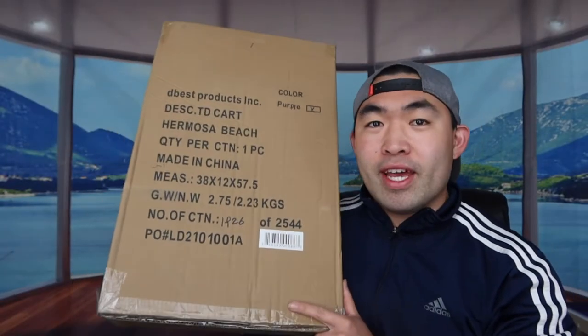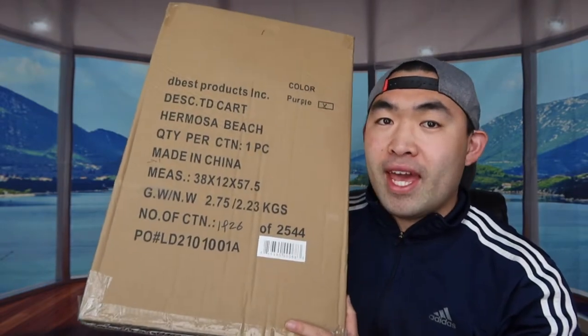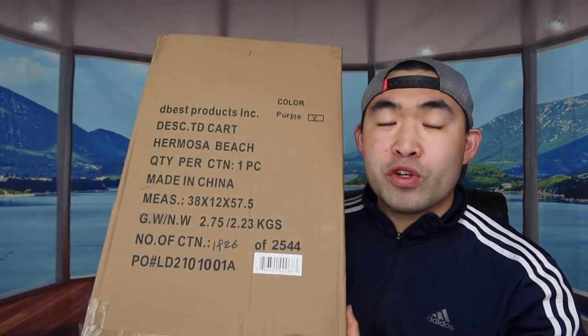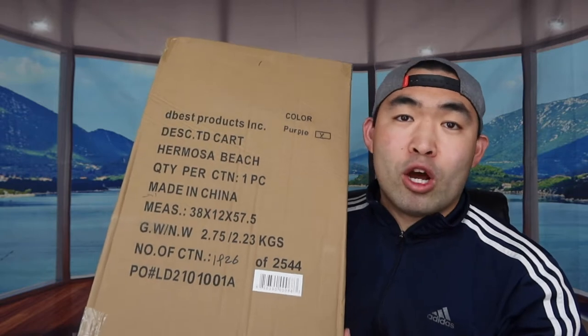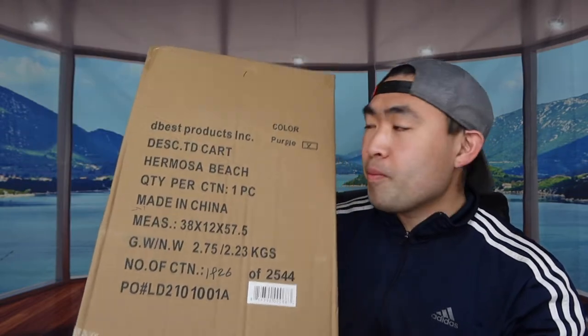Welcome back to an episode of 'Is It Worth It.' Today's episode is cool — I'm looking at what I have right here in my hand, which is a trolley dolly, also called a foldable grocery cart. It's used for doing groceries, laundry, and more. There are a lot of options out there — some come with a laundry bag included, but I went with the grocery bag option.